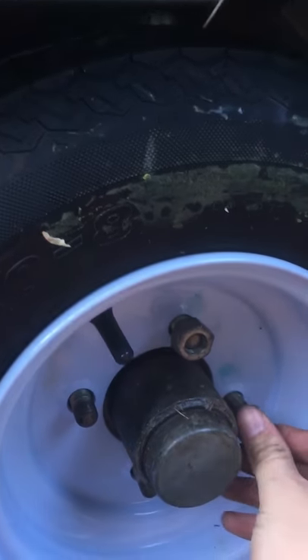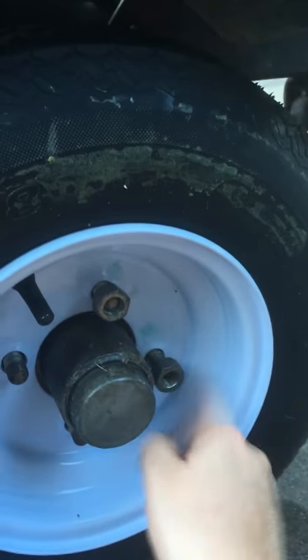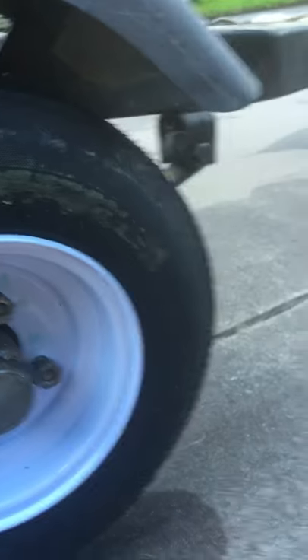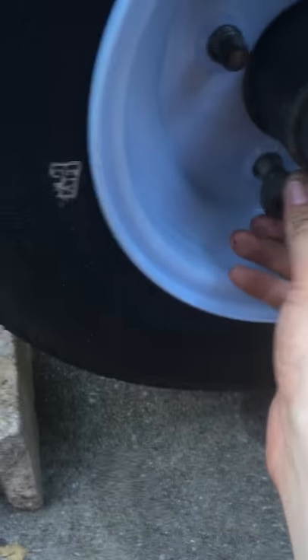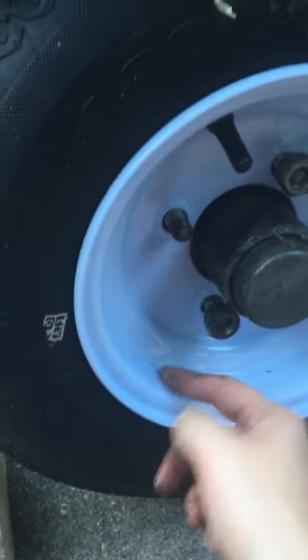And then you sit here and question if your viewers can hear you because you talk so quietly. Let me do some more spinny, spinny, spinny. It's always good to spin as much as you can.